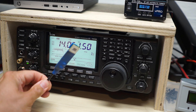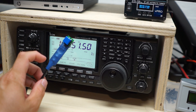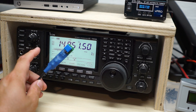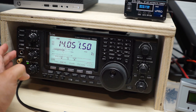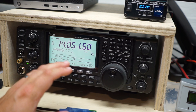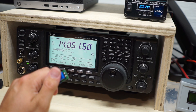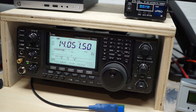The Click to Tune perfectly solves that problem because it does two things. First, it shows the radio that there is a tuner connected, so the radio's internal tuner is permanently disabled as long as this is plugged in. Second, when you press the button, it will immediately generate a 10-watt pure sine wave continuous tone, which is perfect for tuners.